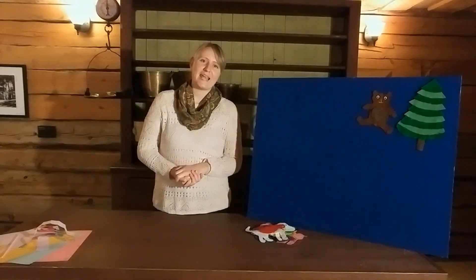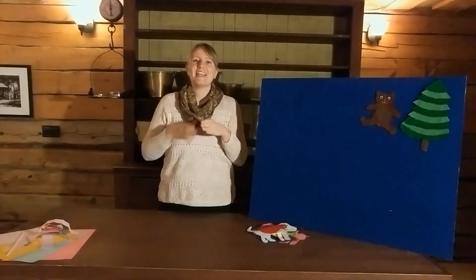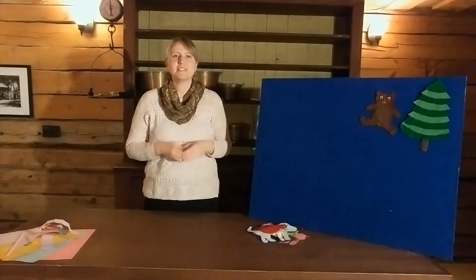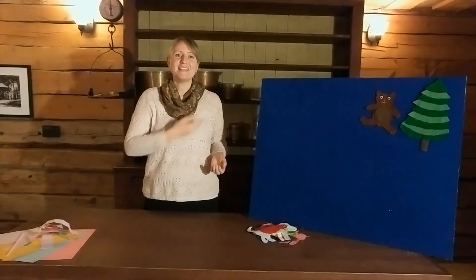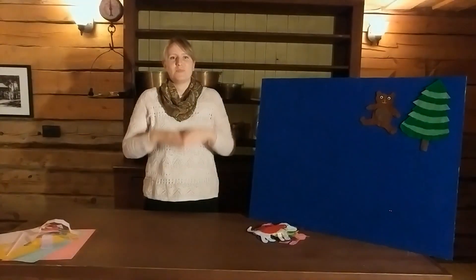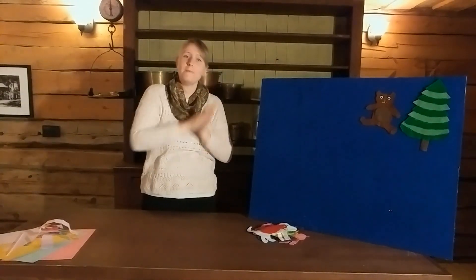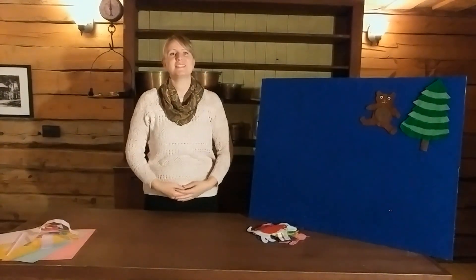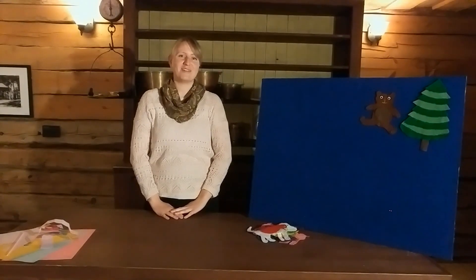We're going to start with a song today — one of my favorites. It's called 'There Was a Moose.' You can follow along with the hand actions. It goes like this: There was a moose, he liked to drink a lot of juice. The moose's name was Fred, he liked to drink his juice in bed. He drank his juice in bed but he spilt it on his head. Now he's a sticky moose, but he's a moose full of juice. I learned that song at Camp Artaban.